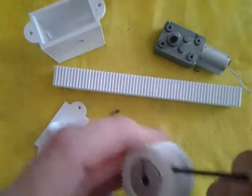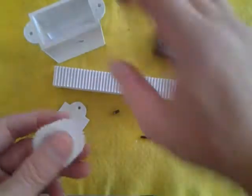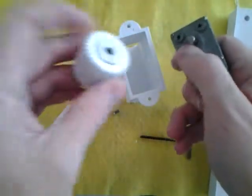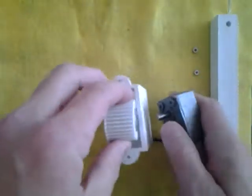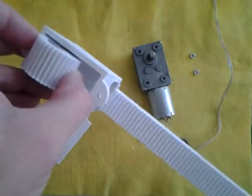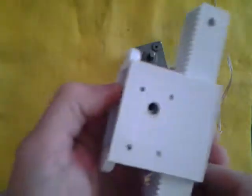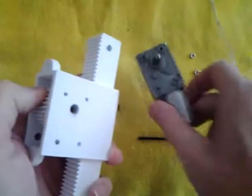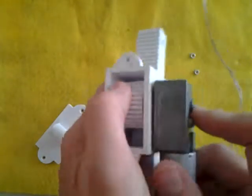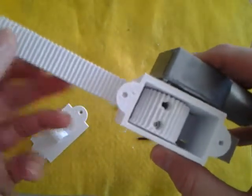This one doesn't really have to go in that tightly — just until it creates a little bit of friction. Now we're going to put it into the case. You kind of want to do it all at once: put the motor in and put the rack in at the same time. If you don't put the rack in at the same time, you'll have to feed it in afterward. It holds things at the correct height. Align the hole, align it with the screw holes and the shaft hole, and put that in. You can see that the rack will turn the gear — it has to be a pretty tight fit.